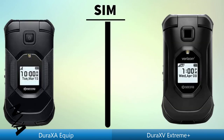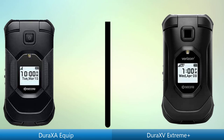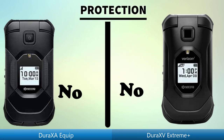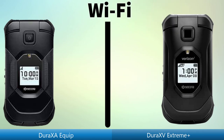Same. Operating temperature, protection, Wi-Fi.